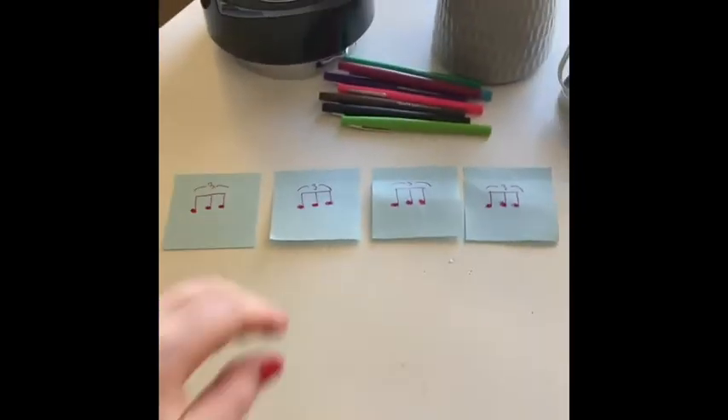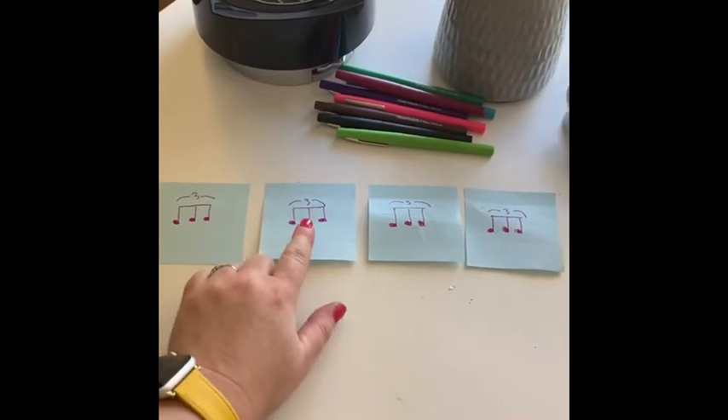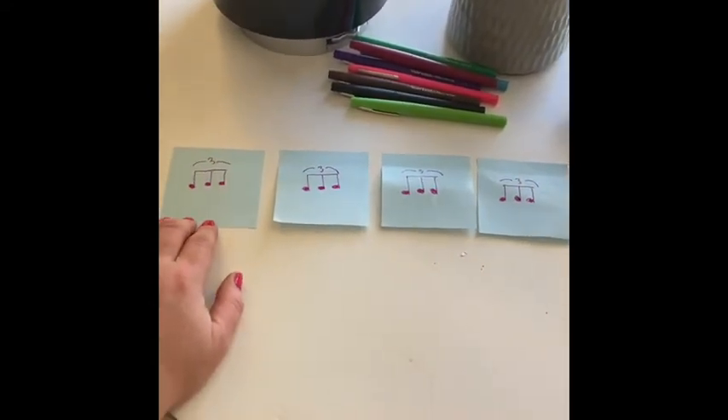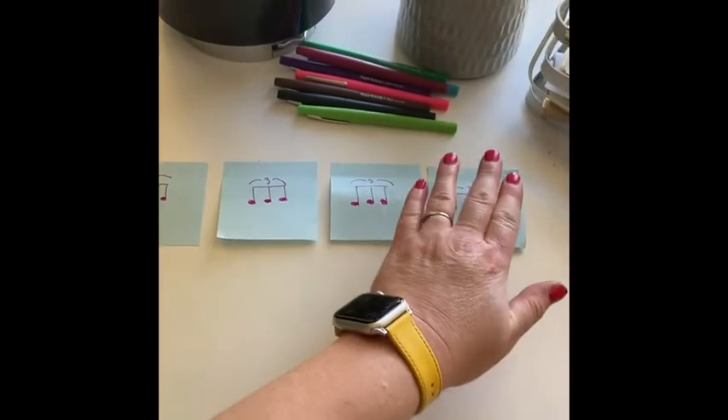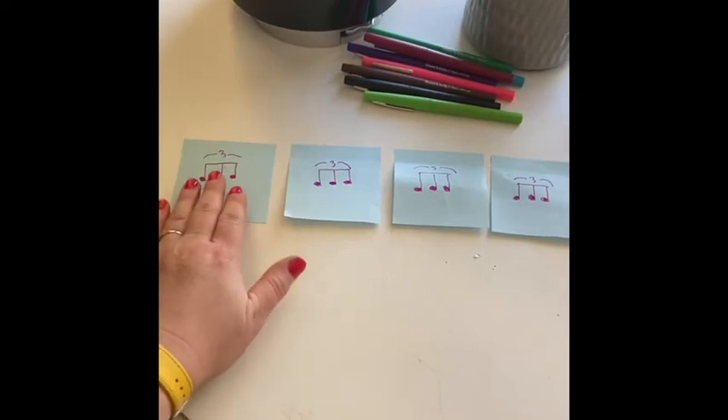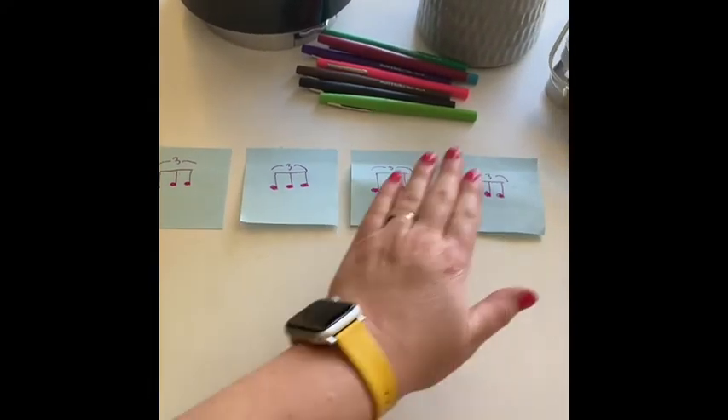Let's say it together. Ready? And tripla, tripla, tripla, tripla, tripla. Let's say it loudly. Ready? And tripla, tripla, tripla, tripla, tripla. And quietly. Ready? And tripla, tripla, tripla, tripla.